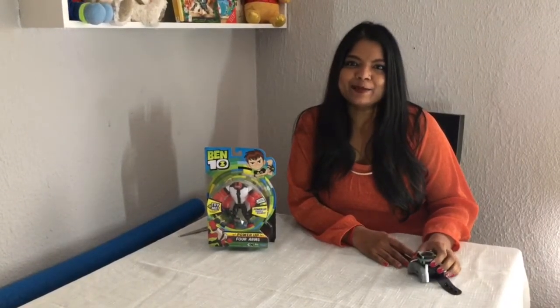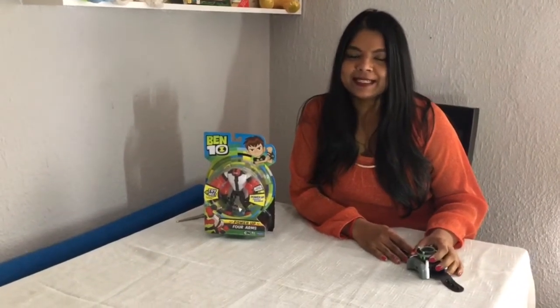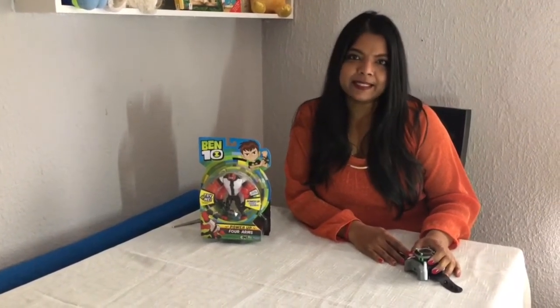Hi, welcome to my YouTube channel. My name is Nicola Subin and I blog at peanutgallery247.com. Today we are going to be unboxing a Ben 10 product.